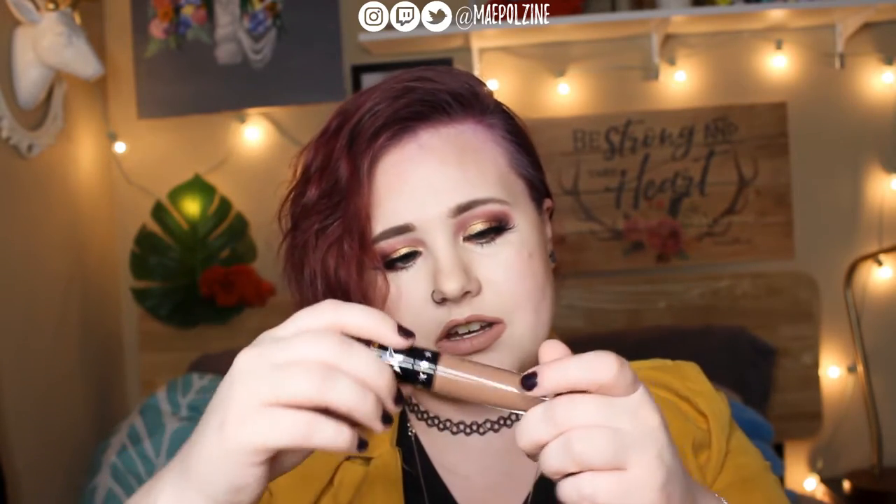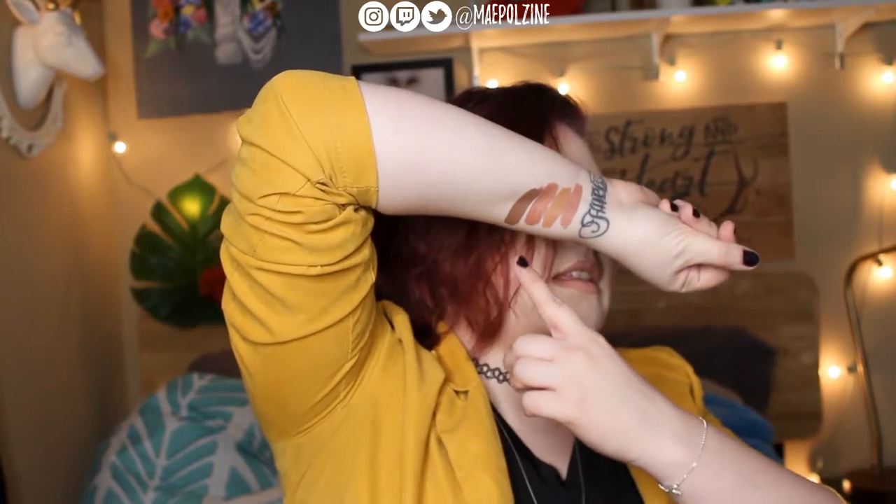Then we have the Jeffree Star Velour Liquid Lipstick in Daddy, which is actually a collab with Mannequin in a way, but it's not one of his permanents in his collection. I love this one — it's kind of a brownie nude. So that's that guy right there.